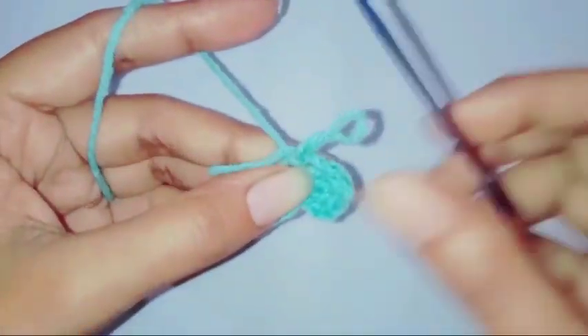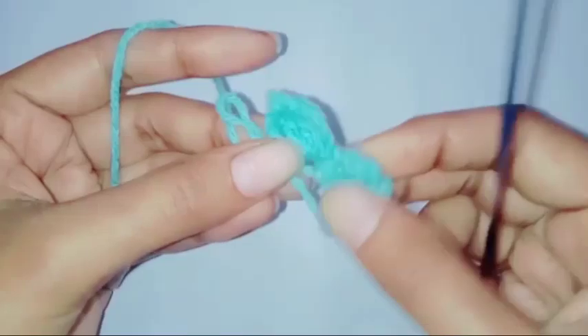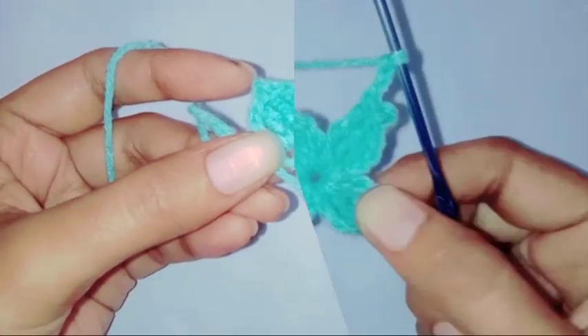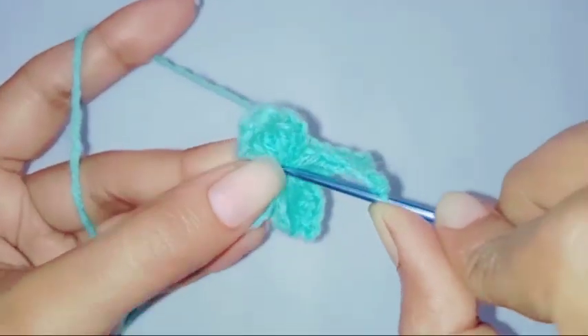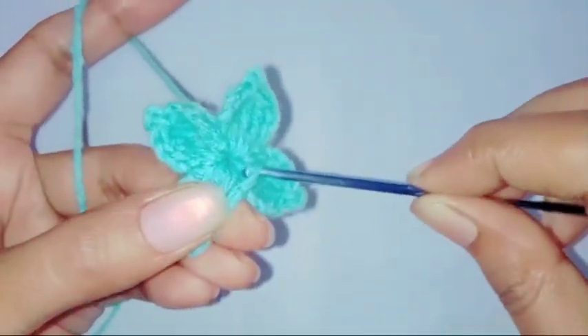Repeat this and complete the other two petals. I have completed all my petals. With chain three on my hook, I'm going to make a slip stitch in the ring.